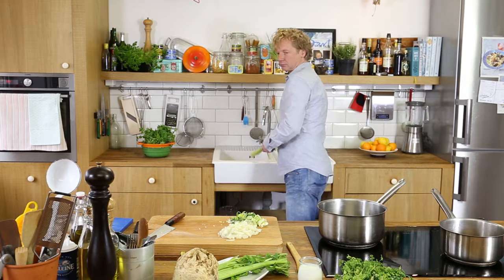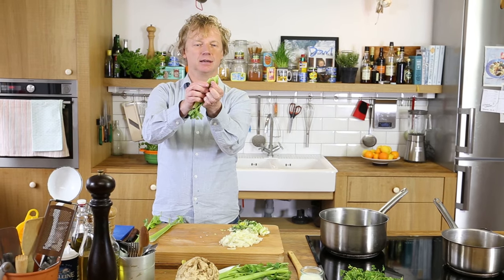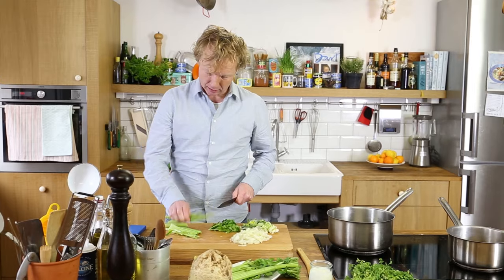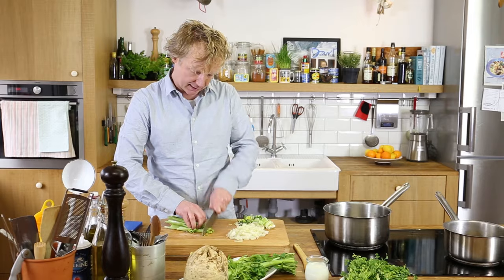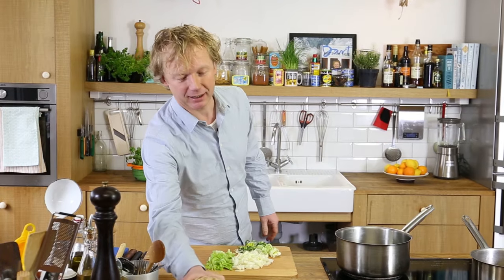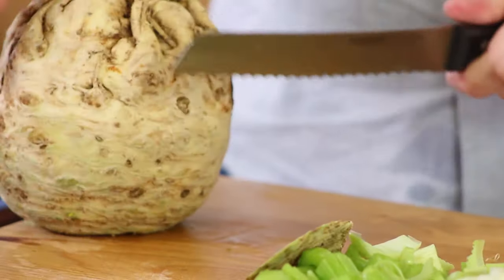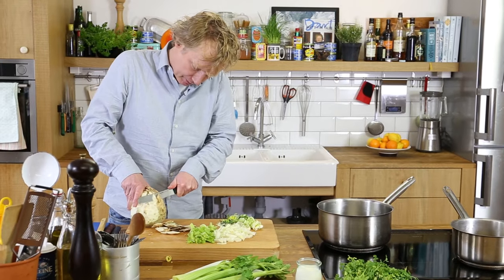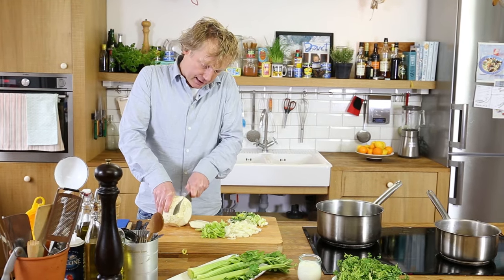I wash the celery and devein it by breaking the stalks softly and tearing toward the end side. I cut off the leaves — they could add a bit of taste, so I save them — and chop the sticks roughly. Then the celeriac. I love this rustic piece of veg — great taste. I peel it with a knife, cutting the skin from top to bottom, and cut it into cubes.